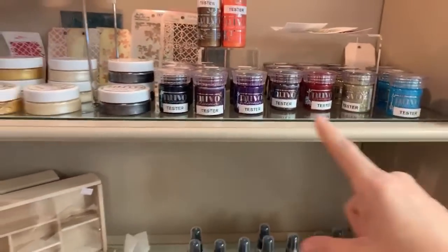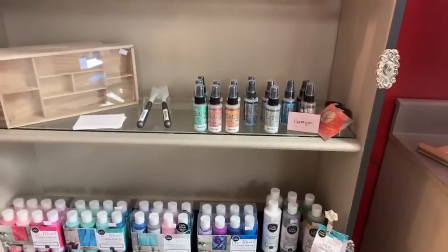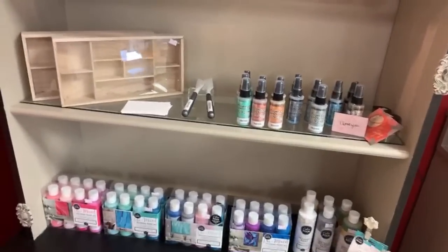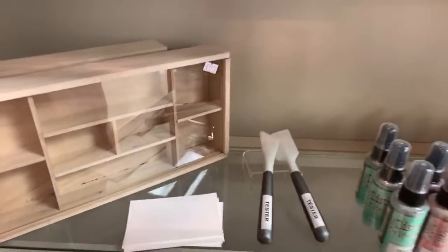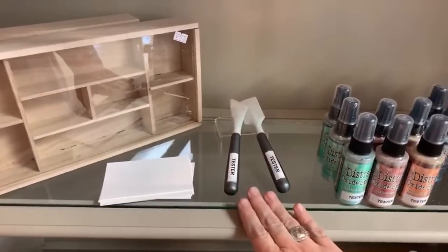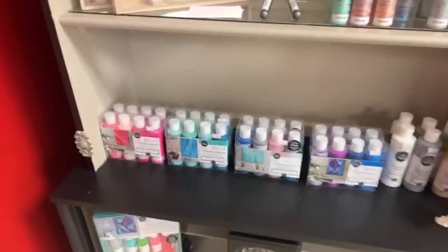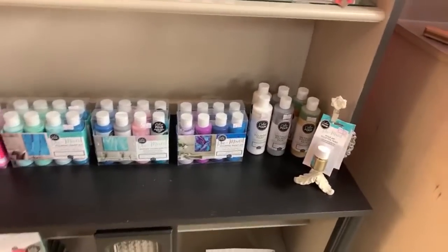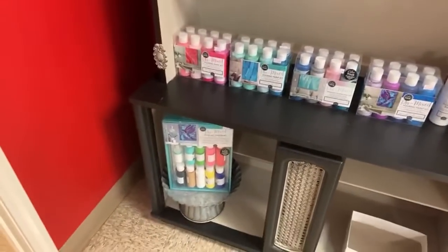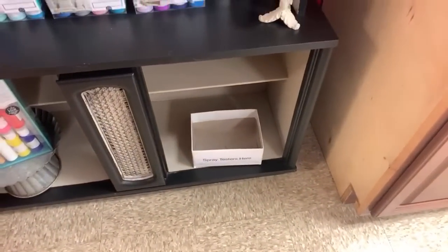So you guys can see when you come into our store, there are testers for you guys to try things out with — tester paper, tester stencils, tester spatulas. These are more of the pouring paints, which you're going to see me using for Christmas gifts this year. There's the new pouring paint set, and this is the box to spray testers in — you've got to have a test box.